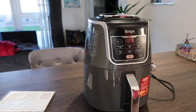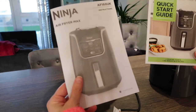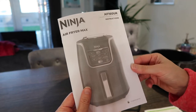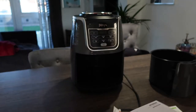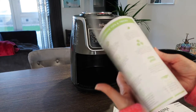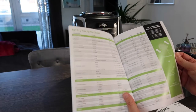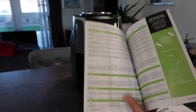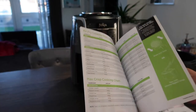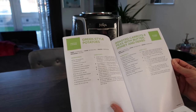Simple as that — plug, start guide, instructions and a warning leaflet. It also gives you temperature guides and a couple of recipes.